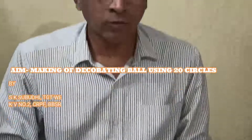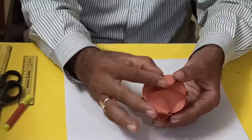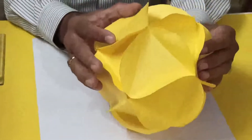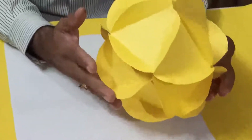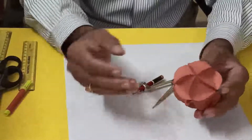Good morning students. Today we'll discuss how to make a polyhedron using 20 circles. I have already made two polyhedrons using 20 circles. For the smaller one I used circles of 2 centimeter radius (4 cm diameter), and for the larger one I used 5 centimeter radius (10 cm diameter). The bigger the circle radius, the larger the polyhedron you will get.